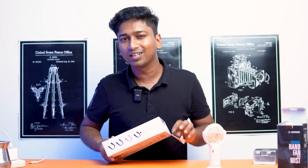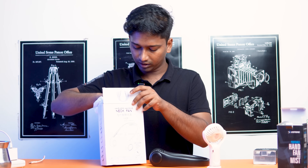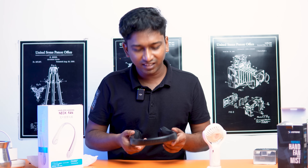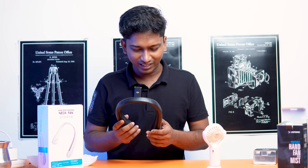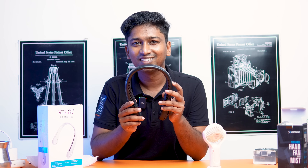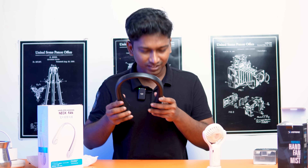The neck fan uses a Type-C charger. There is a lot of plastic. Let's go to the middle setting. We turn it on. It goes back to middle speed — one speed, two, three. Now it is at high speed. I think we can hear the sound. It is not that bad.